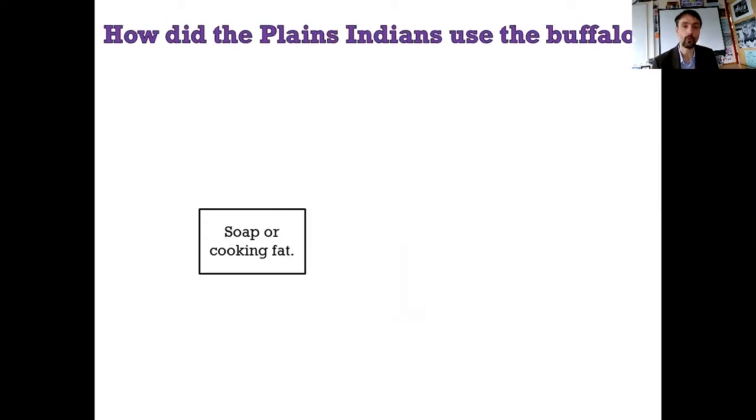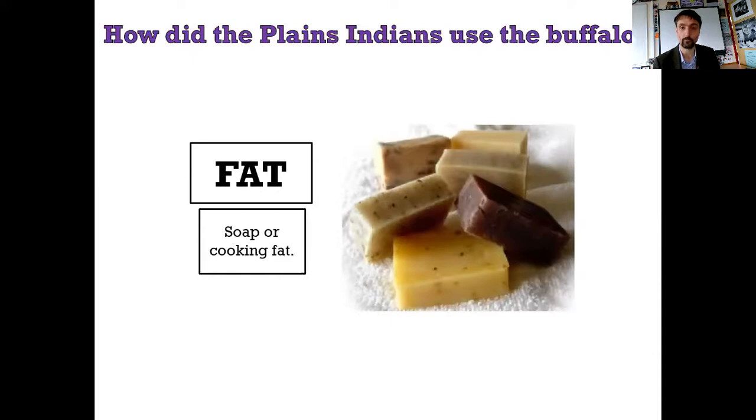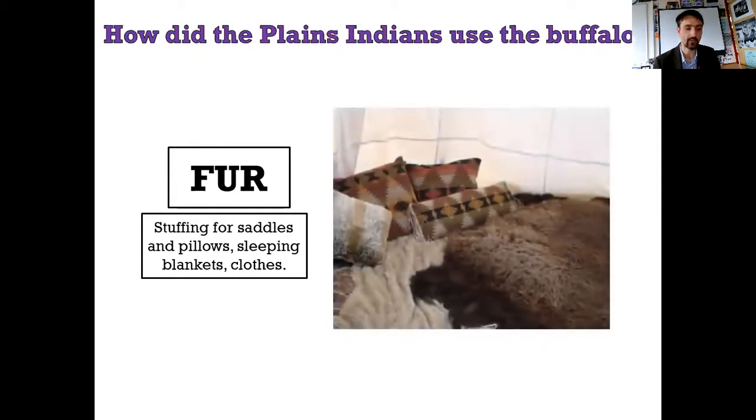Next one - you could use this as soap or cooking fat. It is fat - literally the fat of the animal. Here are some blocks of buffalo fat in artisan soap, because that was the only place I could find buffalo fat. Stuffing for saddles and pillows, sleeping blankets and clothes - you don't make the clothes out of this material. It's the fur that you scrape off the skin - it therefore acts as an insulating material. Here is an example of a Native American fur blanket.